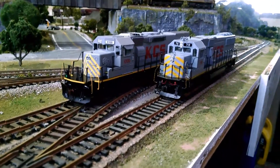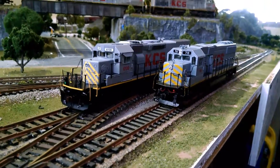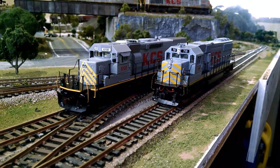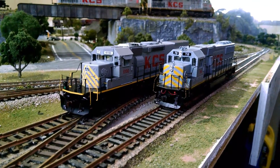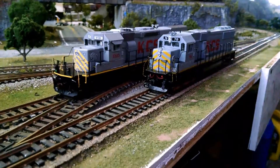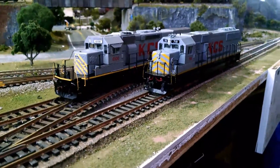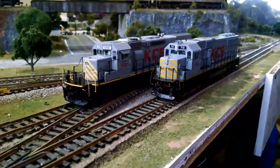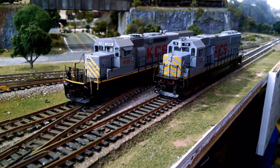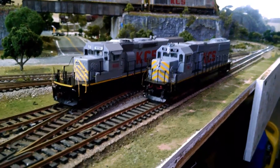Welcome back to my channel. This is just going to be a quick review of two locomotives that I've just acquired to my fleet. The one on the left is an SD40T-2, the one on the right is an SD60. Both of them are Kansas City Southern paint schemes in gray, and they are both Athearn locomotives. The one on the left is a ready-to-run model, and the one on the right is a kit-bashed blue box locomotive.